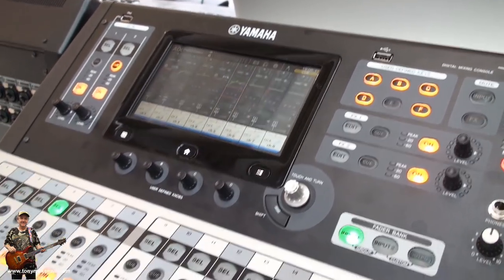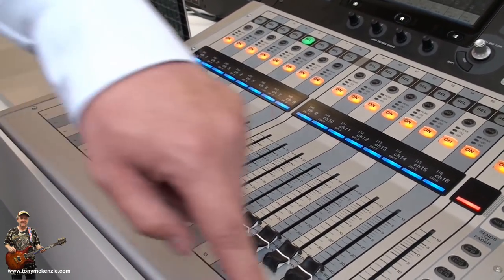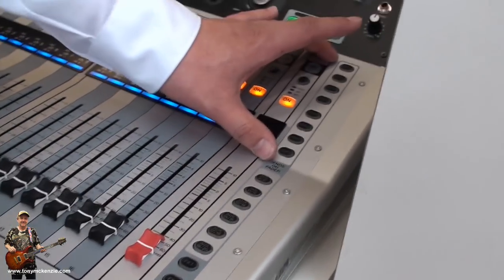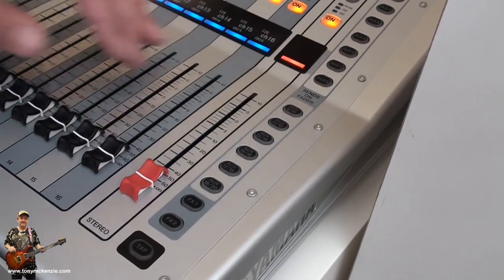Additionally, the console itself features 32 input channels and 16 analog outputs, while we have internally 20 AUX buses. 8 are mono and can be configured as stereo. The rest are fixed stereo AUX buses.